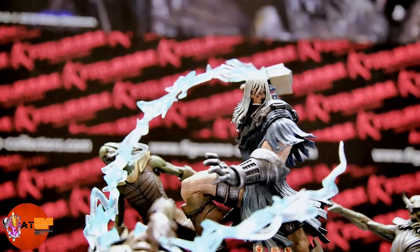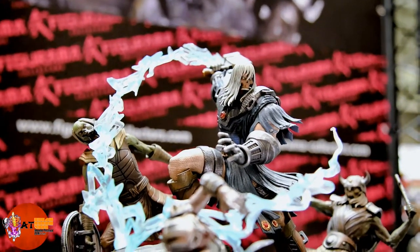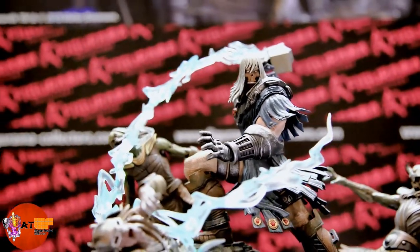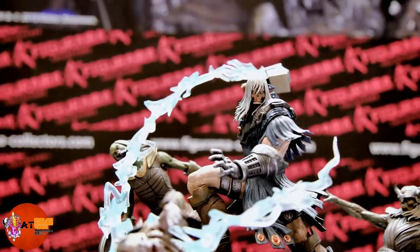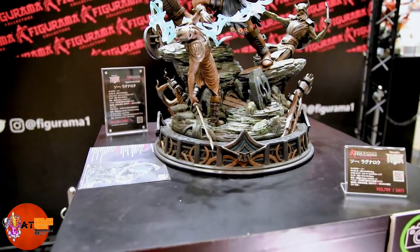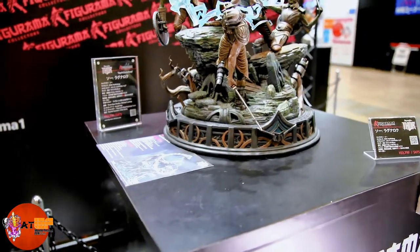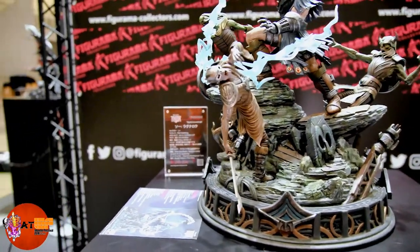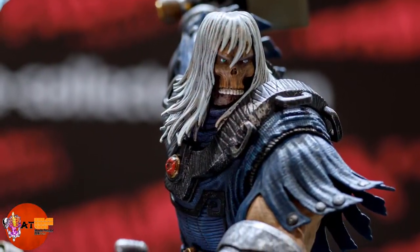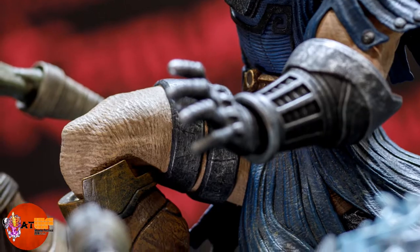Let's get a closer look at Thor. This is a different take — not the blonde hair and bulging muscles you might think of when you first hear the name Thor. It's a really good series, I would definitely check it out. You can see the nice detailing around the edge of the base, the zombies look good, and look at the texturing on Thor's outfit and his skin.